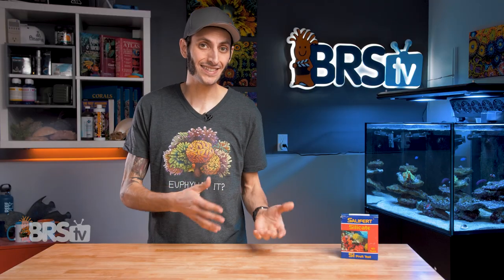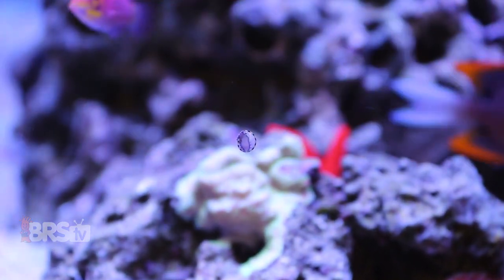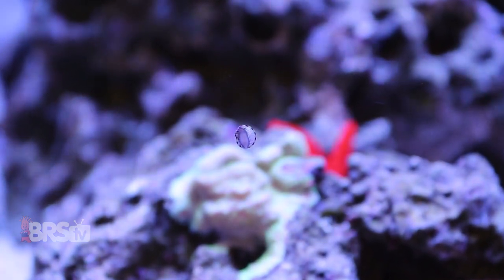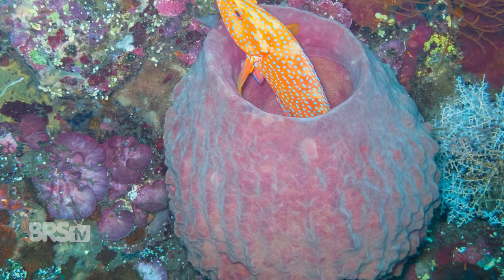However, it is also a very important nutrient for mollusks like snails that require silica to constantly regrow their raspy toothy bits called radula that they use to scrape algae off of the rocks and glass, and also for sponges that use silicate to build the spicules that allow them to keep their rigid form.